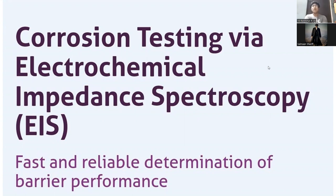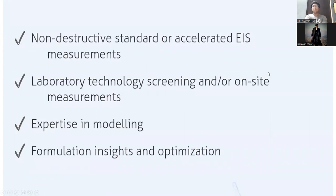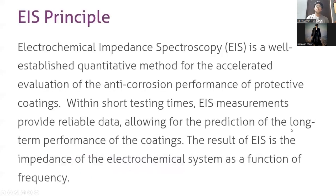This method is a non-destructive method which can be done in the laboratory as well as in-situ. It involves expert modeling using formulas and tables. Electrochemical impedance spectroscopy uses an electrode to measure corrosion by means of tabulation and by means of differences in frequency which have been recorded.